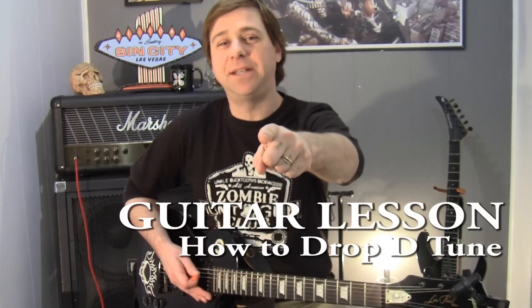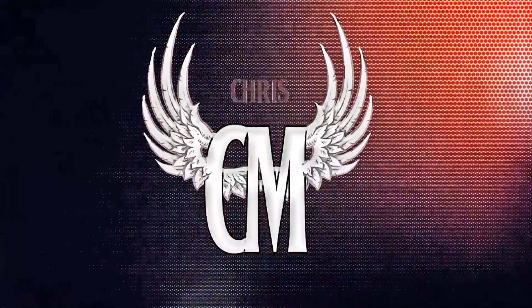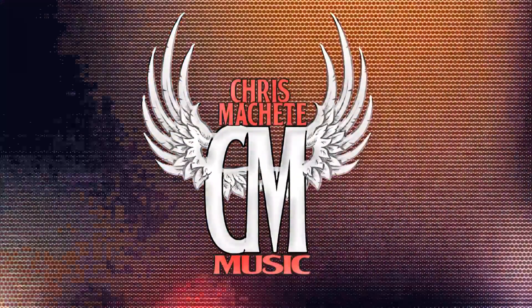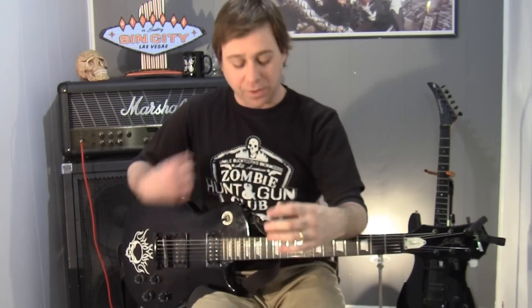I'm Chris Machete and this is how to drop detune and use it. Today's lesson I'm going to talk about drop detuning. This is going to be geared a little more towards my heavy metal friends because we're going to put a lot of distortion on this as I like to do.